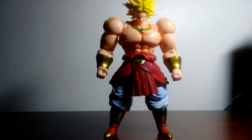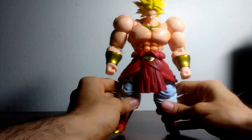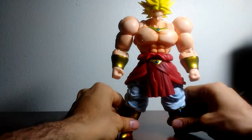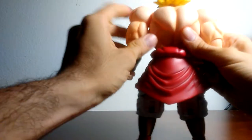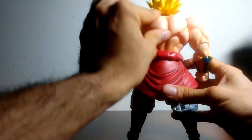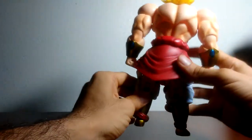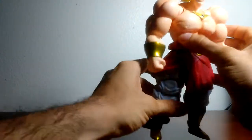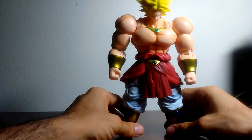So what are my final thoughts about this figure? Initially, when it came out from Figuarts and was first released, it was considered one of the best. But looking at it now, certain anatomy parts don't look natural — especially that part in the back, which looks really weird. I'm actually going to do a comparison video of this figure and the Full Power Broly that just came out, so stay tuned.